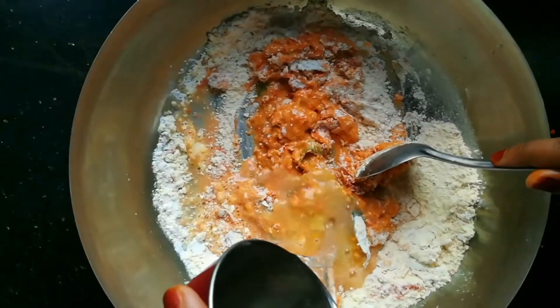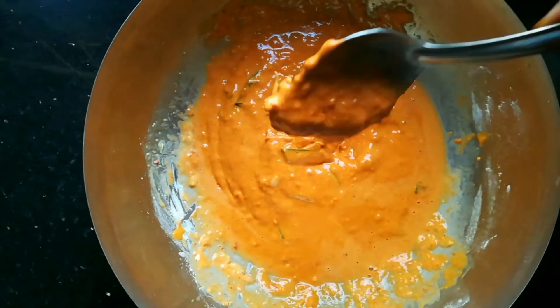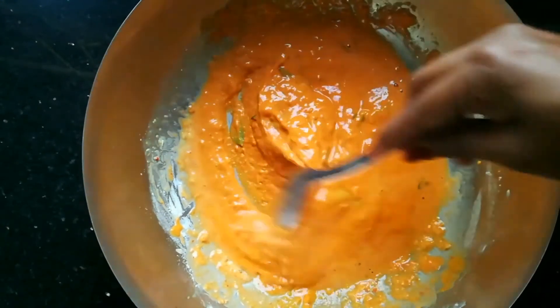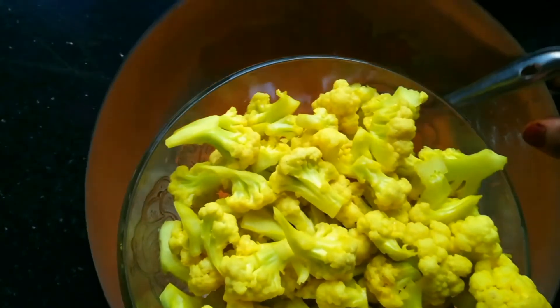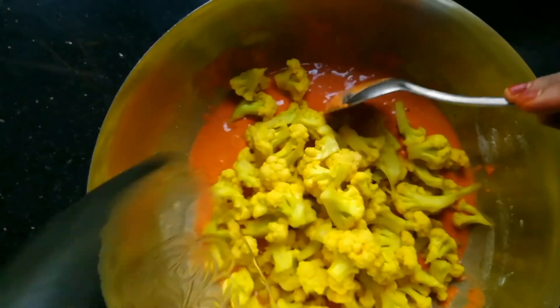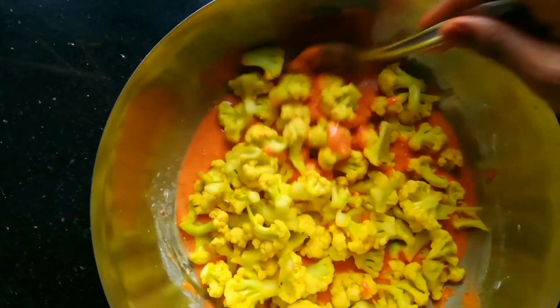We need to add the cauliflower to the batter. We will make sure that this batter is very thick on the cauliflower.